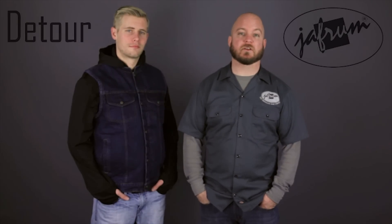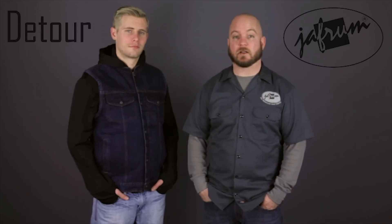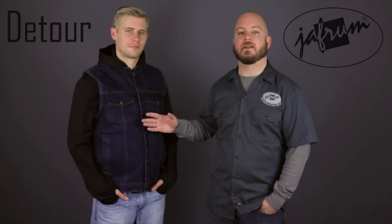Hey everybody, I'm Louie. I'm here with the motorcycle gear experts at Jafrum. Today we're taking a closer look at the Detour 8208 Denim Motorcycle Vest, available at Jafrum.com.